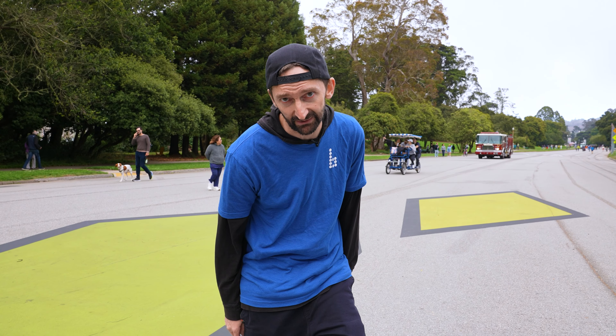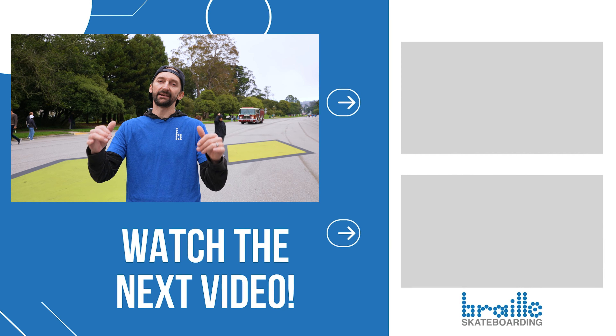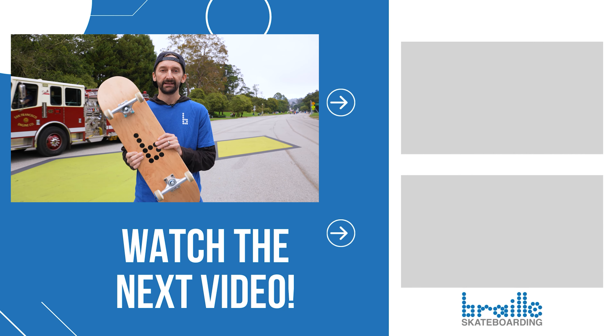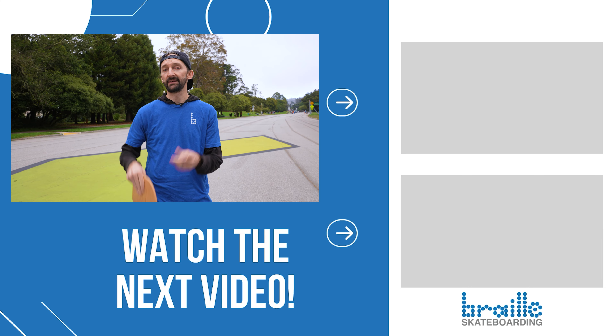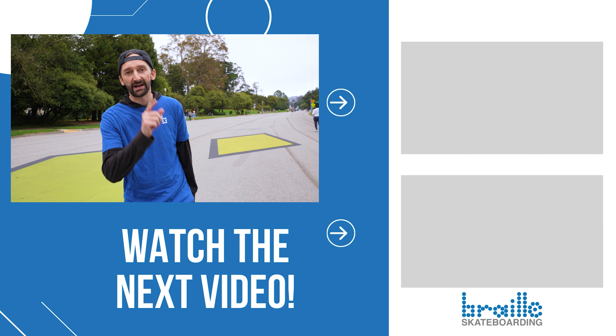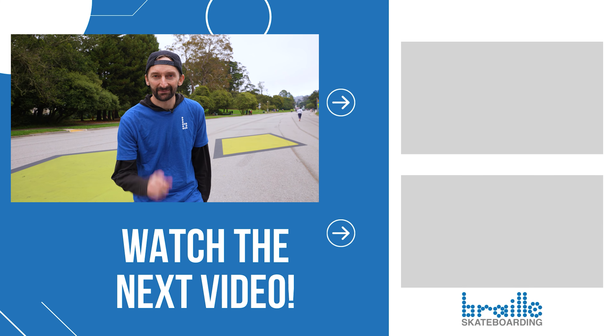Feel free to send me a video on the skate support line — I will instruct you, make a response video, and post it for other beginners to learn from. The reason we're out here and make all these videos is to get new people on a skateboard. Skateboarding changed my life; I love it so much and really want to share this passion with others. We hope you enjoyed the video — get out there and ride your skateboard!